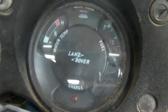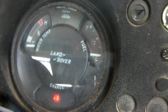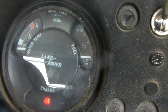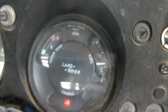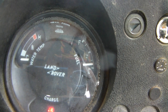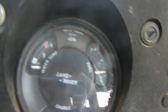The temperature gauge doesn't work. For the fuel gauge, when you turn the key on it goes up slightly to about a quarter of a tank, then it just stops — actually it's more like an eighth of a tank. The other day it ran out of petrol on me and it said it had much more, so I just assumed it was fine.